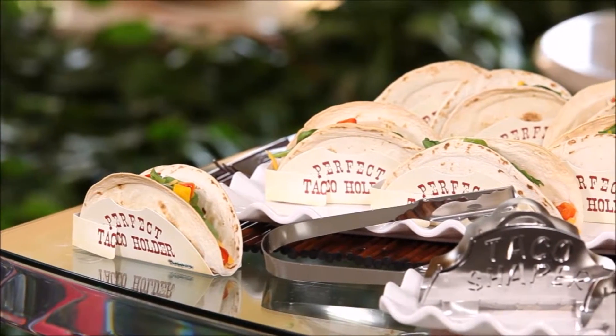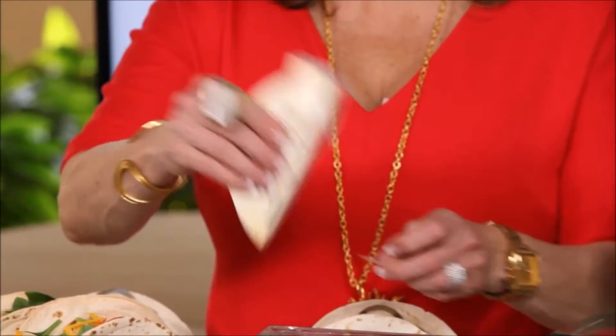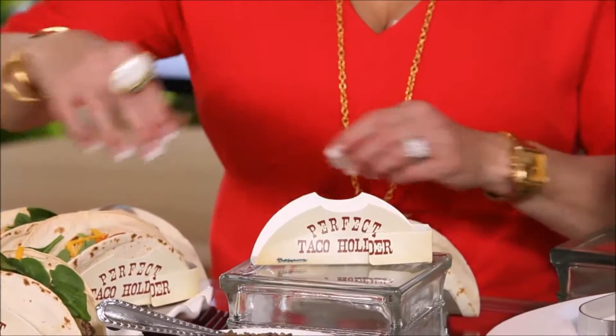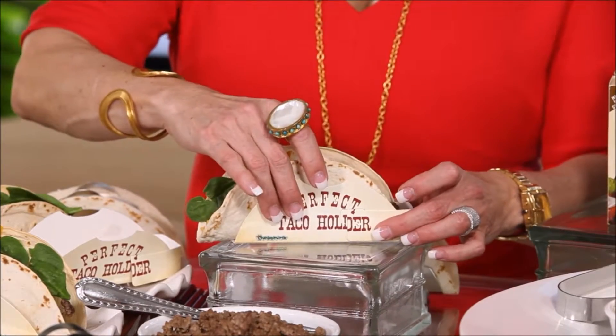Use the taco paper holders to fill your taco shells with all the fixings. I love this idea. The taco holder has a sticky bottom so the tacos stand up on the plate and keep all that goodness in your tummy and not in your lap.